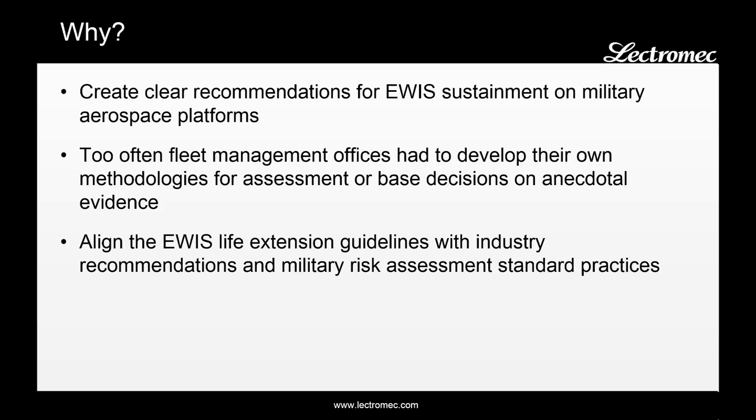The two groups went back and forth for a while and eventually got up to a general to make a final decision as to what should be done on this aircraft. In order to avoid the standoff on what action should be taken and avoid basing decisions or recommendations on anecdotal evidence, this handbook was created. It was designed to align EWIS life extension guidelines with industry recommendations and existing military risk assessment standard practices.